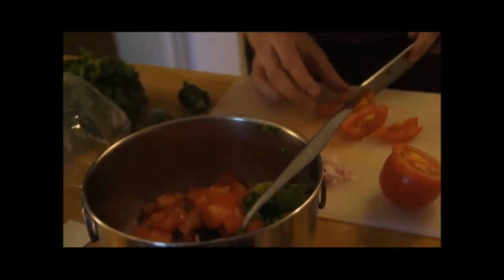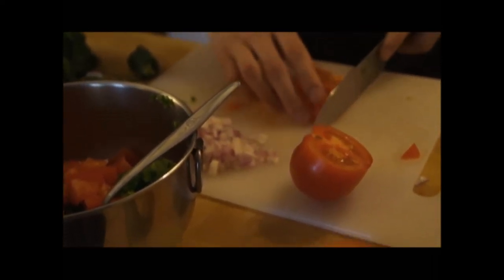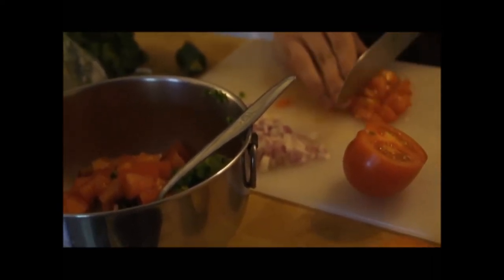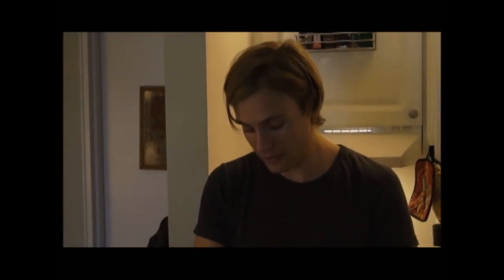And some finely diced jalapeño — I took the seeds out because I didn't want it to be too hot. And now I'm just cutting up a little more tomato. The seeds in jalapeño make them hotter? That's what's really the hot part. Oh, I had no idea. So if you take the seeds out, wash the pepper and remove the seeds, that's really the best thing to do — that way you don't hurt anybody.